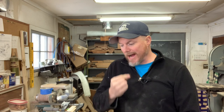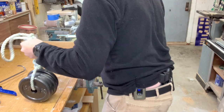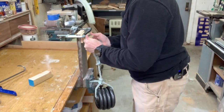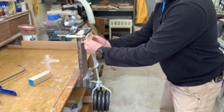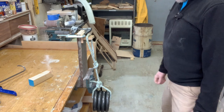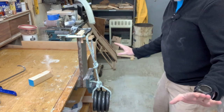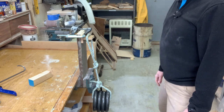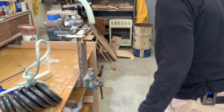I only have two more six-pound weights. Should we go incrementally or just go straight to 24 pounds? I think we should just go straight to 24 pounds. All right, here we go — 24 pounds. We're going to go ahead and set it right on the thickened epoxy. Feet out of the way. Look at that — this little tiny piece, thickened epoxy alone, is holding 24 pounds of weight. No problem.